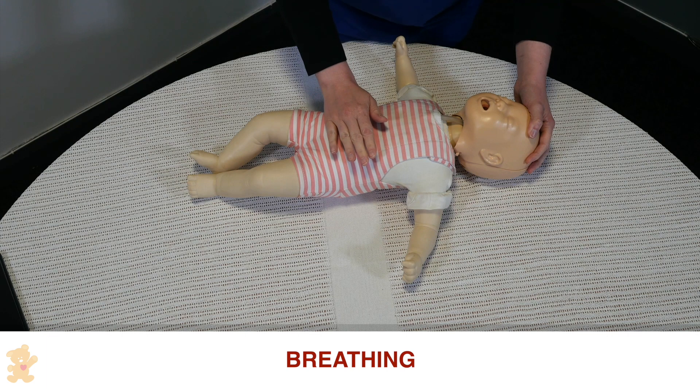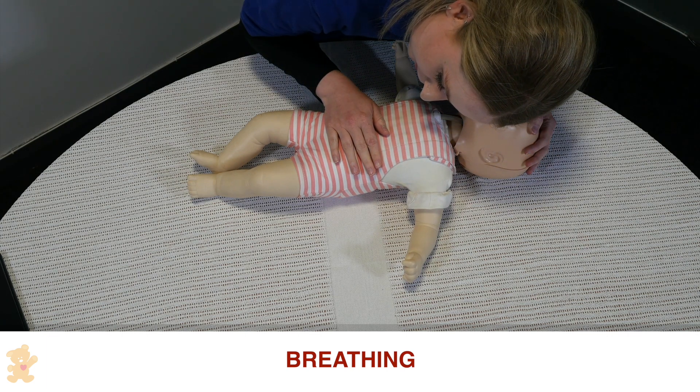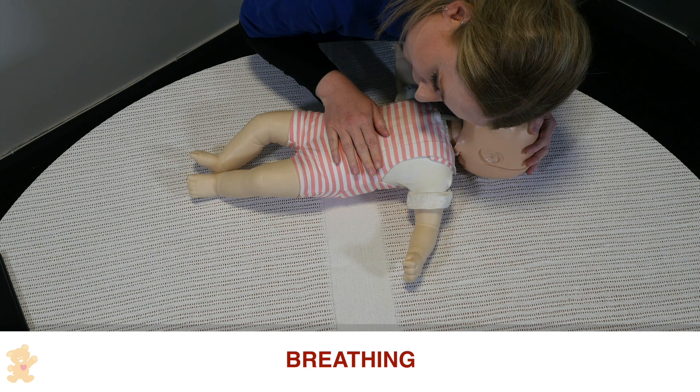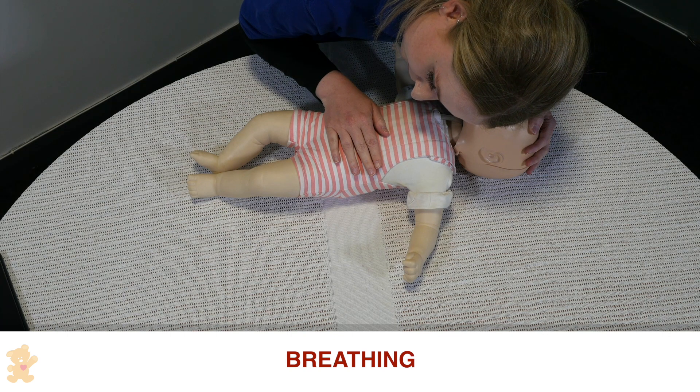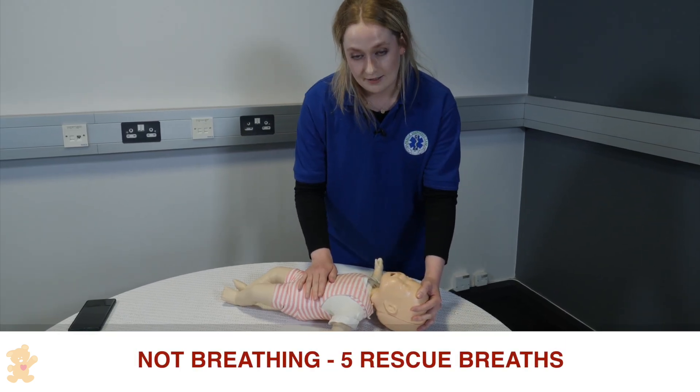We're going to check her breathing. We're going to look, listen and feel for 10 seconds. There is no breathing, so I'm going to give five rescue breaths.